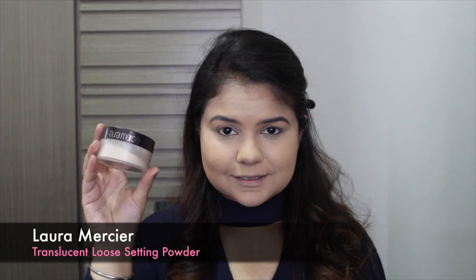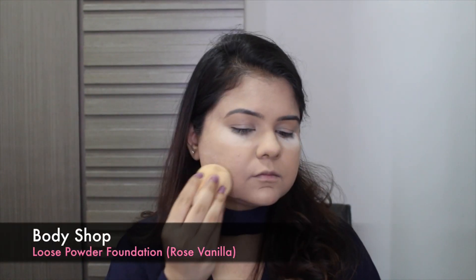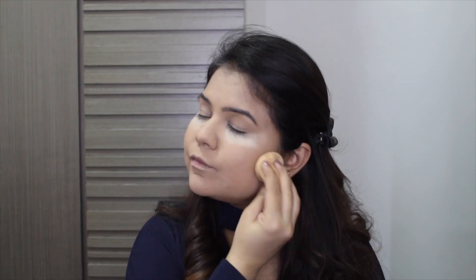For my powder, I'm using the Laura Mercier just under my eyes and the Body Shop Mineralized Loose Powder all over my face just to warm up the foundation that I felt was slightly lighter than my skin tone. This is a great trick for anybody using a lighter shade of foundation.